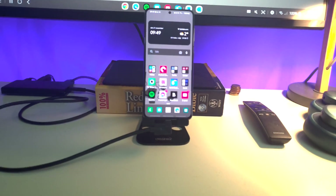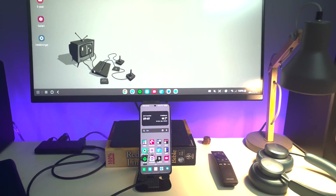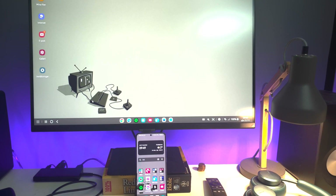Cheers from Sweden and welcome to my channel. In this video, I will talk about using an external screen and DeX on your Samsung phone with just one cable.